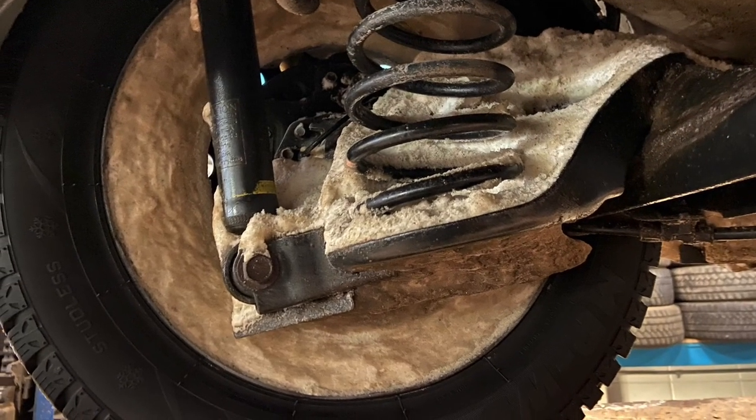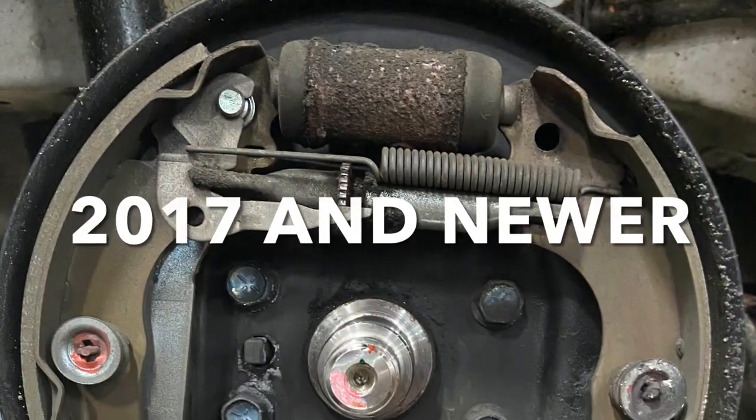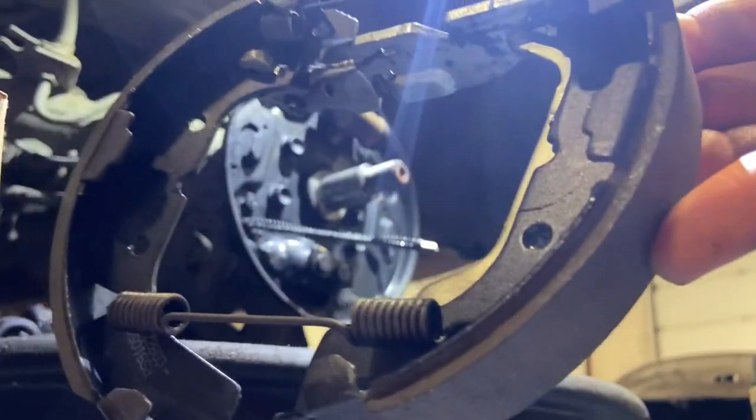This will be a quick video on how to reinstall your rear brake shoes on a 2014-15 Mirage. If your brakes look like this, this won't apply to you. So I'm gonna just start out — this is just how I install them.